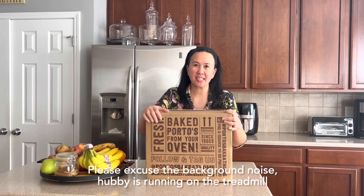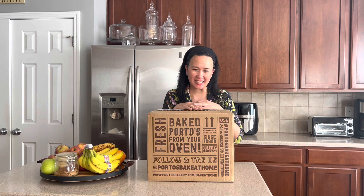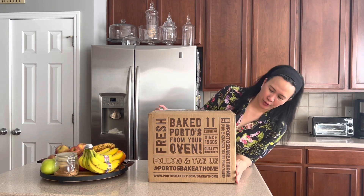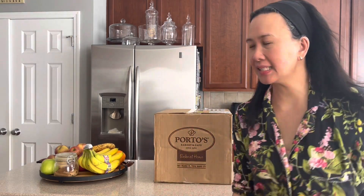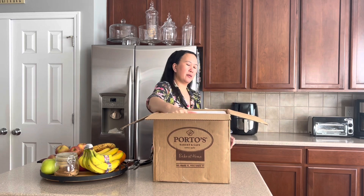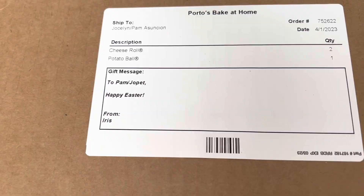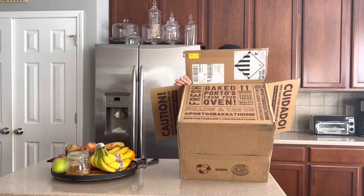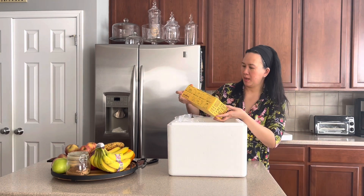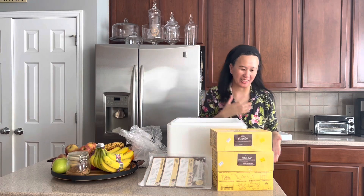Hi again! This just came right now — from my friend who is visiting me today from San Diego. She actually ordered and sent me baked goods from Porto's. It's really very generous of her. Let's open this — oh, it's in styrofoam. Look, there's a message. It says, 'Happy Easter!' The cheese rolls — you actually have to bake them. There are also cooking instructions, a potato ball, and more. Wow, that's a lot! Thank you!